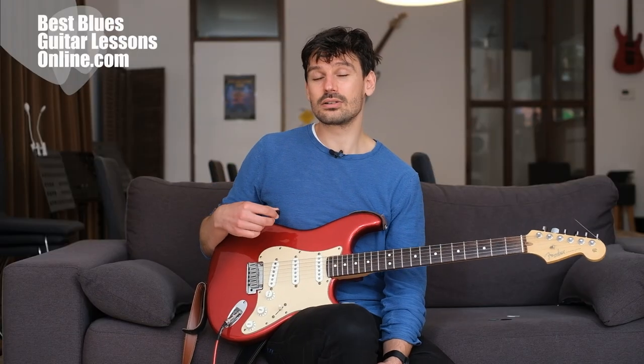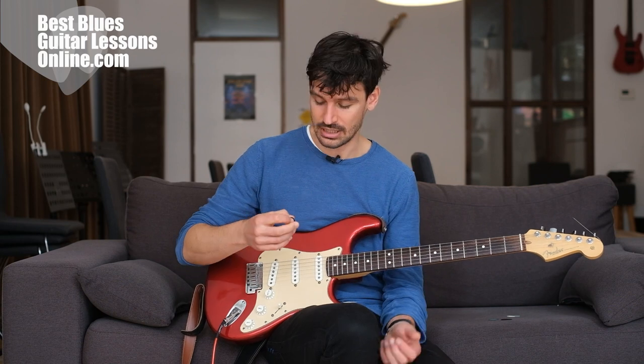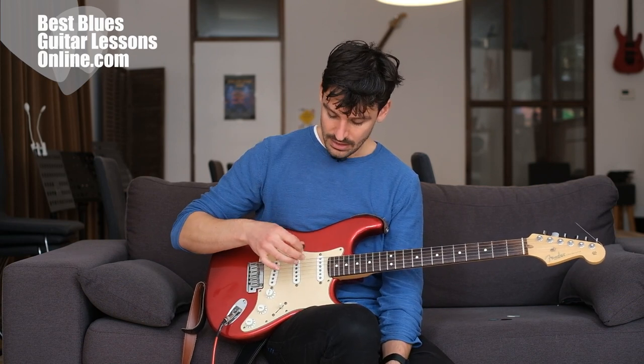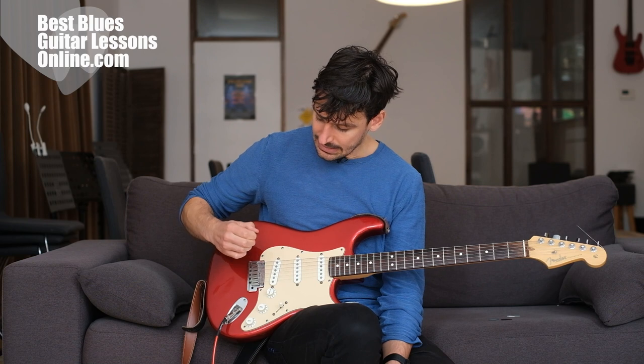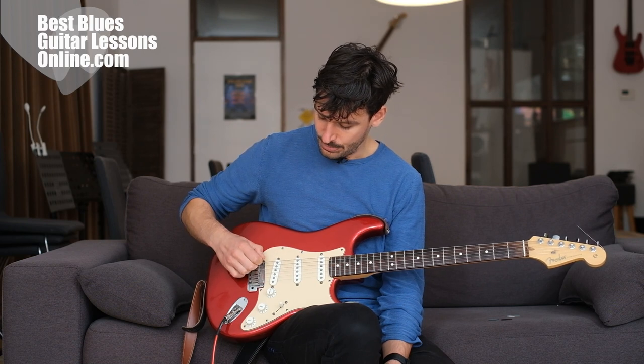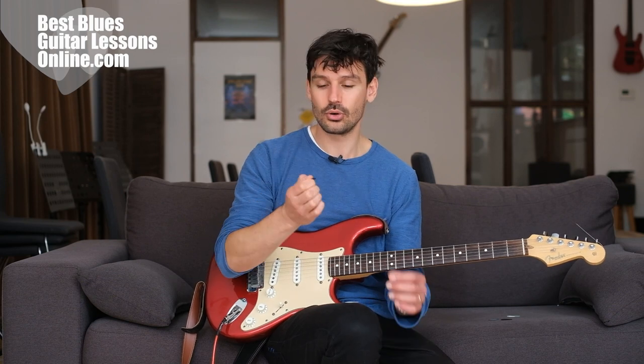So these are the four things you need to take care of: how you hold the pick, using a thick pick, picking really closely to the bridge, and angling the pick toward the headstock at about 15 to 20 degrees. Hold it with enough force so the pick doesn't move in your hand.